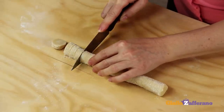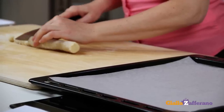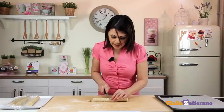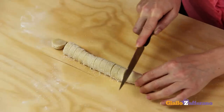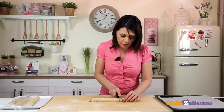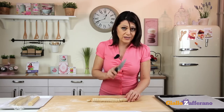Place these round cookies on a baking sheet that has been lined with parchment paper and bake at 390 degrees for about 15 minutes. As soon as you take the cookies out of the oven, remove from the baking sheet to stop the cooking process.